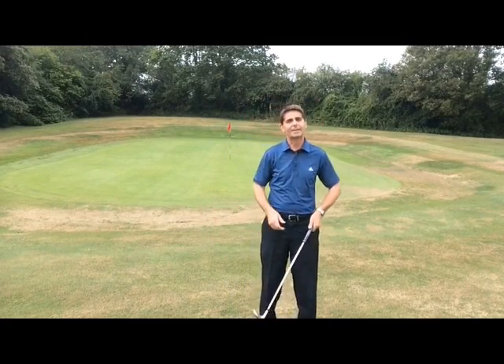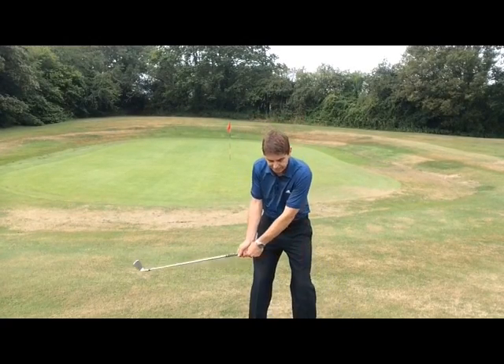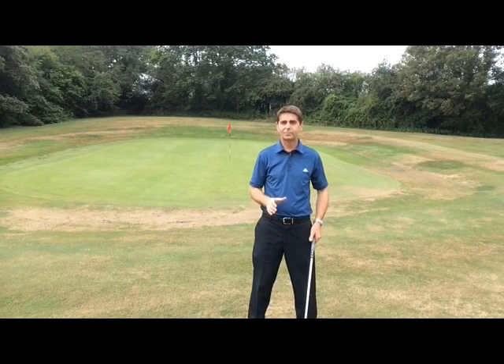The second category are the people that lean back — the lifters. You cannot have that weight coming back onto the right foot. You'll probably skull too many, catch the ground behind the ball, and it just doesn't work.